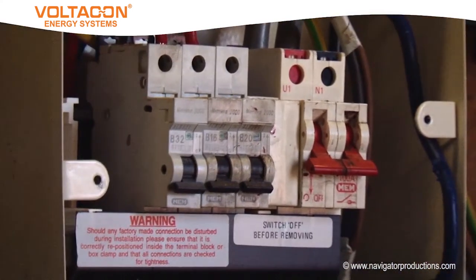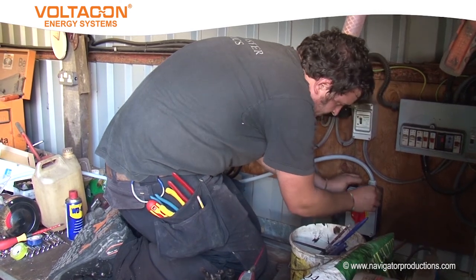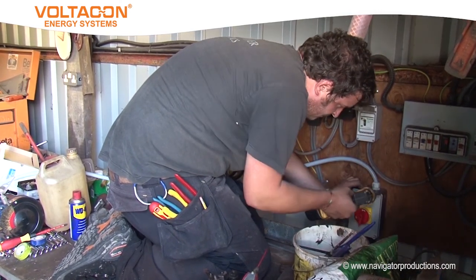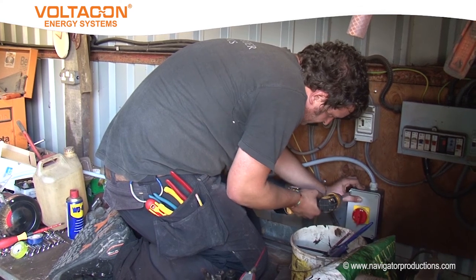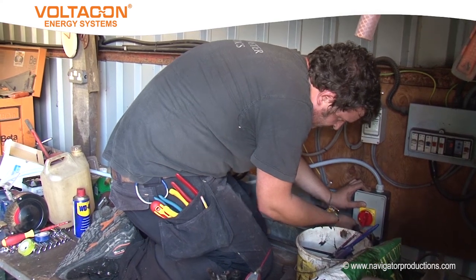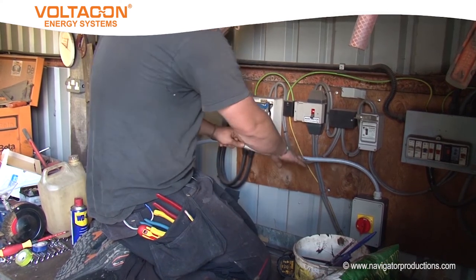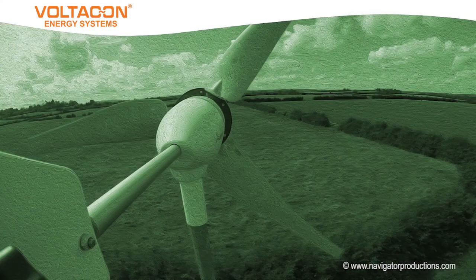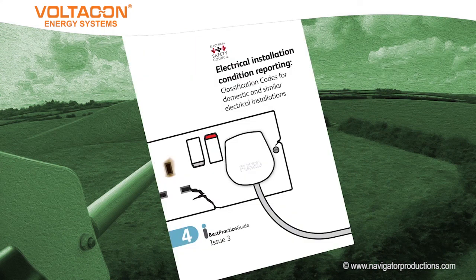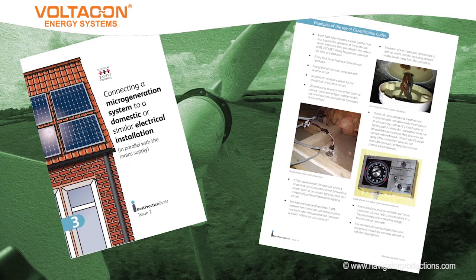As the more experienced of you out there may know, sometimes connecting new electrical installation work to an existing installation often causes difficulties, especially if you spot something with the existing installation that means it is unsafe. The best advice is to really identify this at the earliest survey stage of the project and advise the client of the concern. In no way should you continue with the work if a dangerous condition remains or can arise. The Electrical Safety Council's website is a good source of best practice guides for this kind of work.